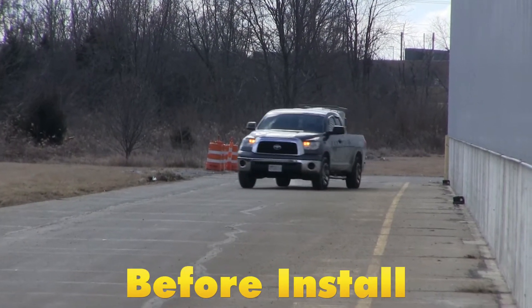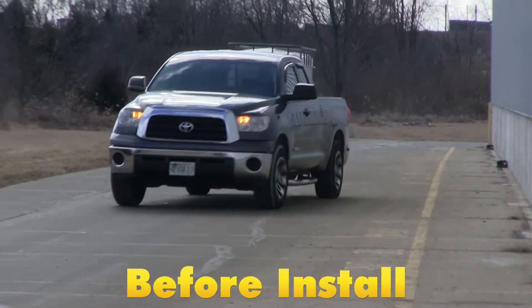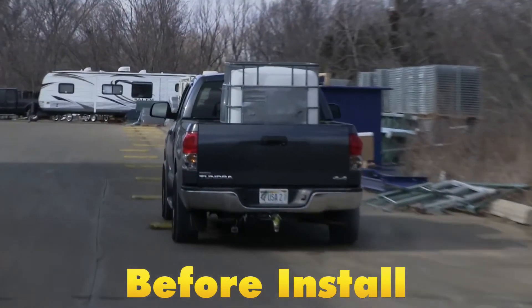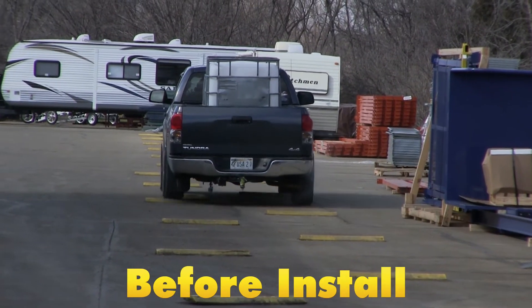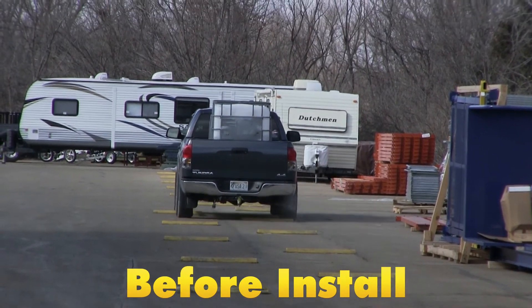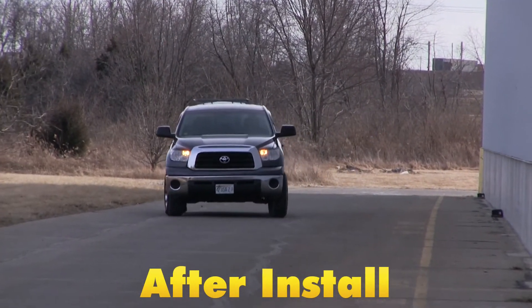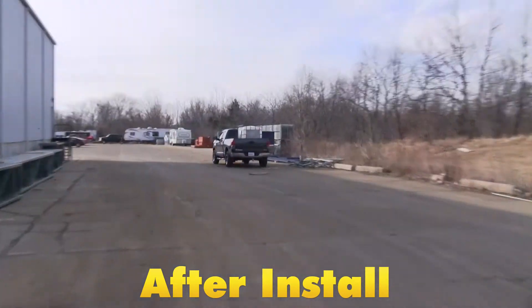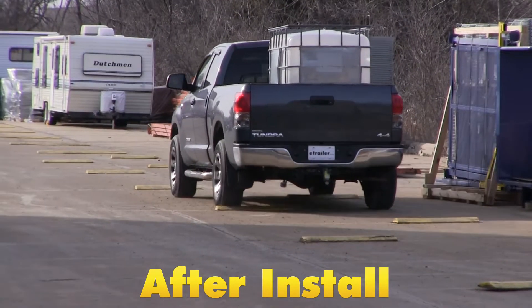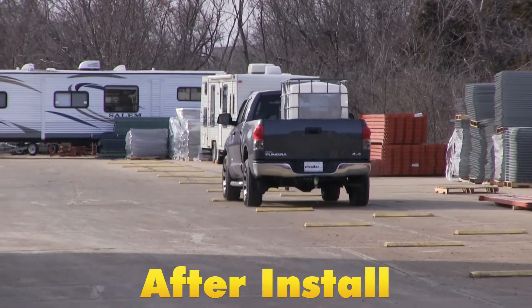By adding just 45 pounds of air we're right back to our factory specifications. The airbags have a maximum PSI rating of 100 pounds, so you can really get these adjusted to fit your load perfectly. As we go through the course the airbags are going to help reduce any kind of strain on the rear suspension and compensate for uneven loads. It's going to help level out our vehicle right back to factory ride height to help improve our steering and braking performance.